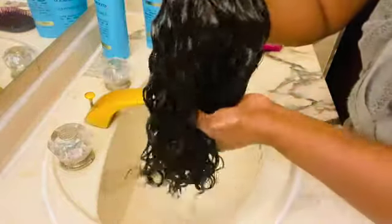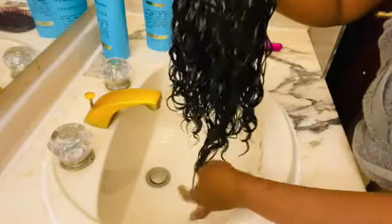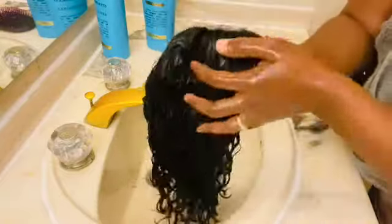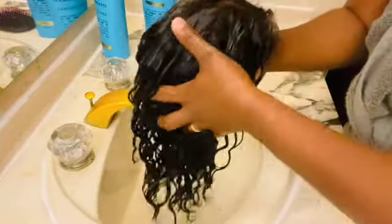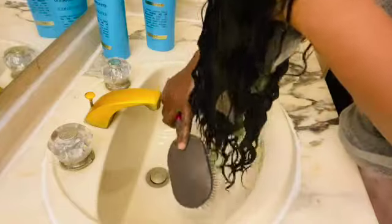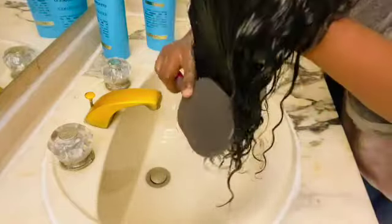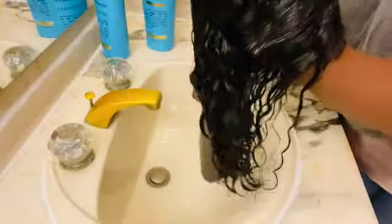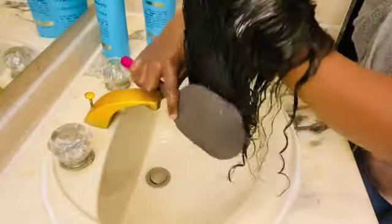I'm focusing on the ends of the hair, as you can see. Look at the hair — it's so silky and beautiful. The hair feels so soft! I'll brush the hair again just to make sure there are no more tangles. As you can see, there are no tangles — the brush is just going smoothly through the hair.